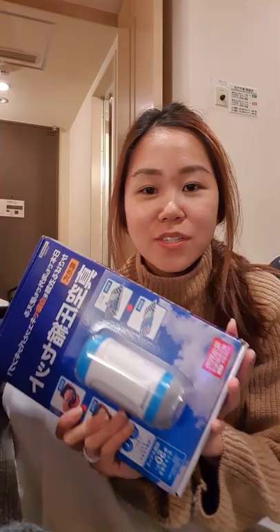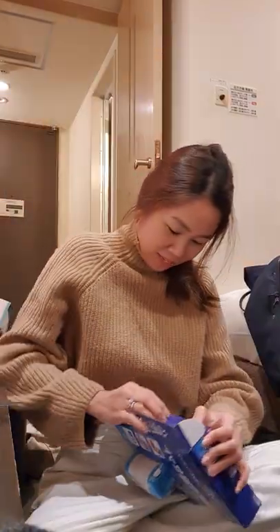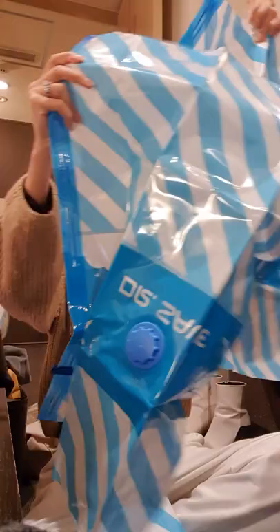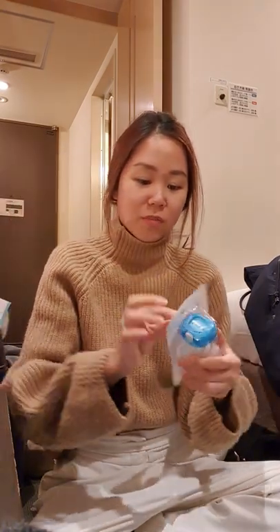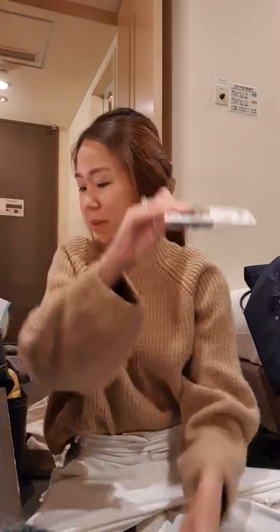Hello! I will try this travel vacuum thing. If you need more pouches, they actually sell the pouches separately. It comes with a vacuum that is battery powered — to turn it on you need three AA batteries.